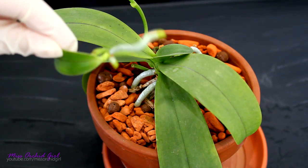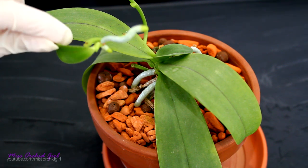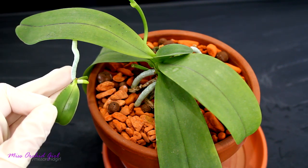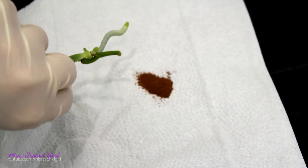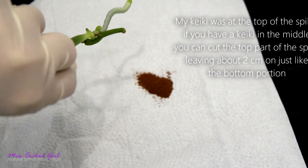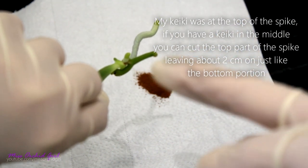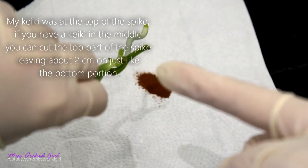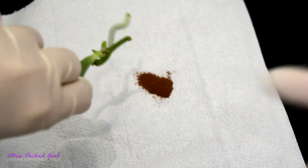So this is a clean cut. The keiki has a little bit of spike attached to it and now let's see how we go about potting it up. I left quite a lot of the spike attached to the keiki — that's a good idea because there will be some dieback and possibly some infections that can transfer to the keiki. If you leave more space and you notice an infection, you can cut it away safely without actually damaging the axis of the keiki.